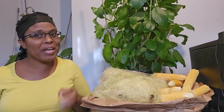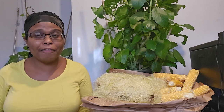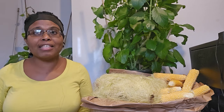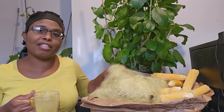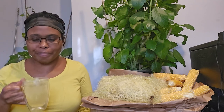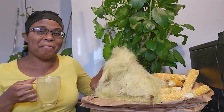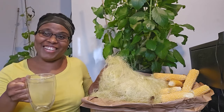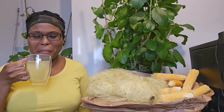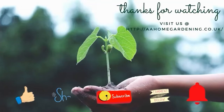So guys, I'm here to tell you — stop wasting your corn silk. Corn silk is very nutritious; it helps with a lot of illnesses we may have. Do your own research and see how this beautiful thing that nature has given us can be incorporated into our daily lives to help with our health. Until next time, from my corn silk to your garden — take care, bye bye! Like, share, subscribe and click the notification bell.